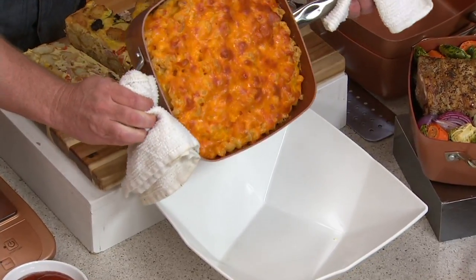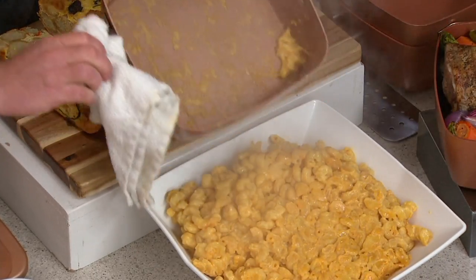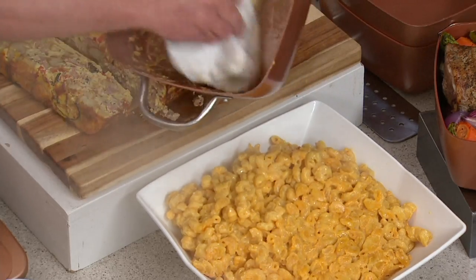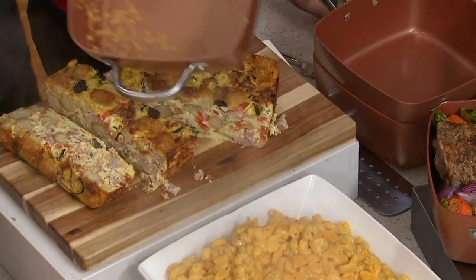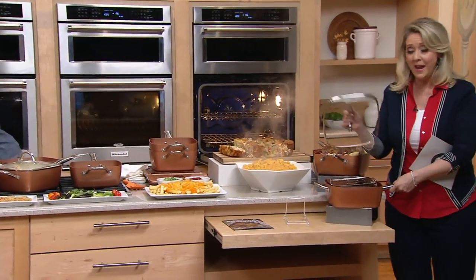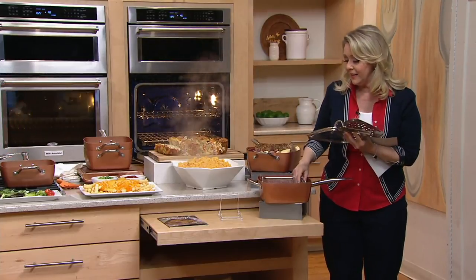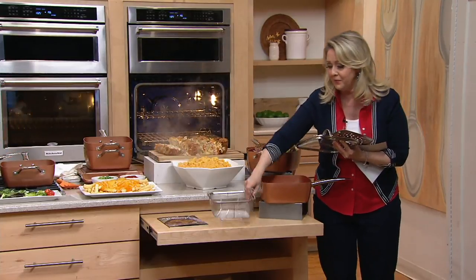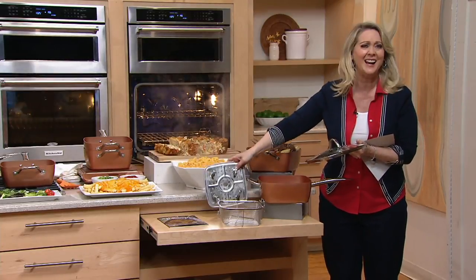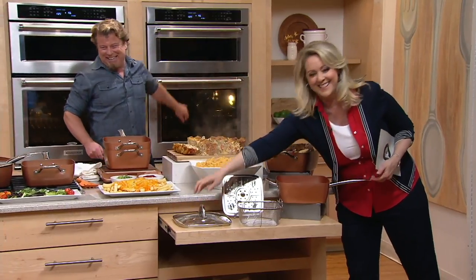If you wanted to put it in a serving bowl, don't worry about it, because the cleanup is always going to be a joke inside. This is sticky cheese - it's going to clean up like a joke. 4,500 of these are already gone. Don't forget, you don't just get the pan - you get the lid, the steamer rack, the deep fry rack, and 27 recipes.